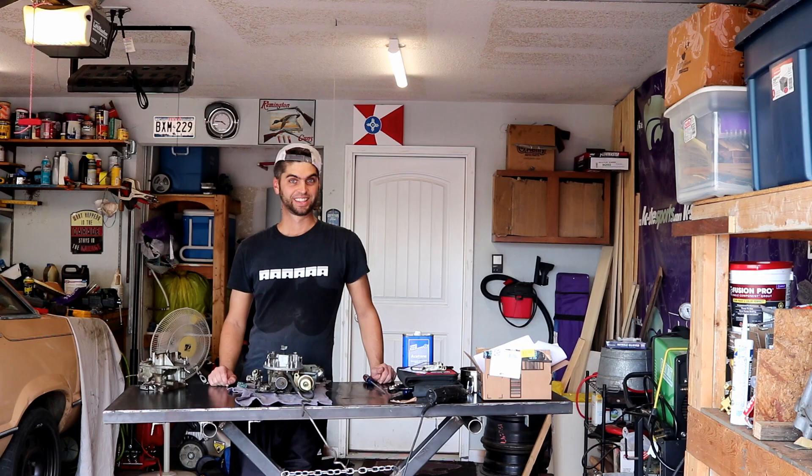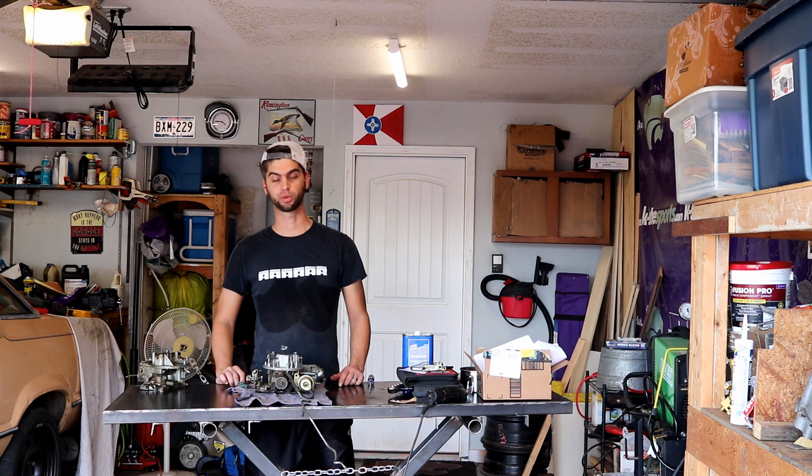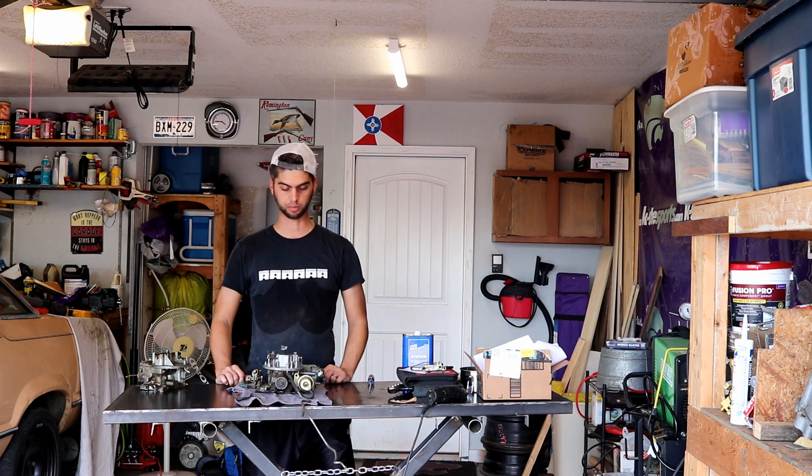In this episode of Carb Rebuild Day, it actually only turns into Carb Disassembly Day. Welcome to Straight Sixth Man, I'm Grant Tommy, helping you build your hot rod and your confidence without a ton of money. Today it is our goal to start to rebuild the Motorcraft 2150 two-barrel carb we picked up a couple months ago.